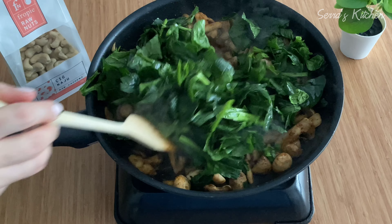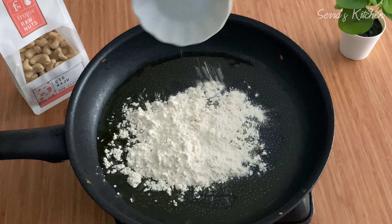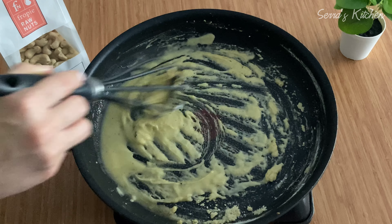After about five minutes, when the mushrooms release their water, we will add spinach. I have some nicely washed spinach here — the total is 250 grams so I will use half, which makes about 125 grams. Now I will mix everything together.